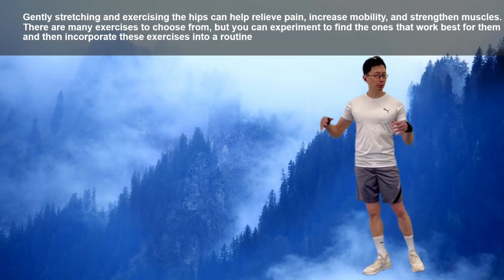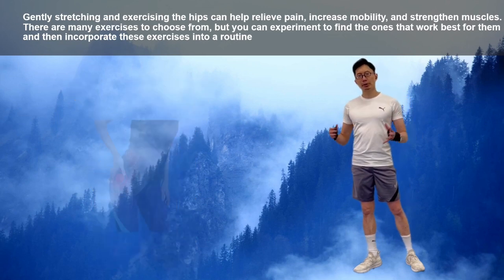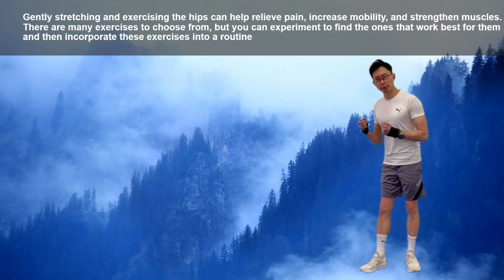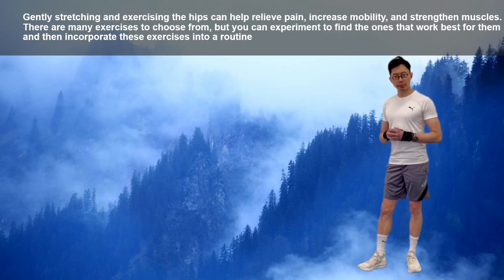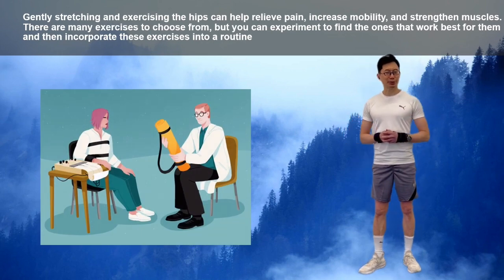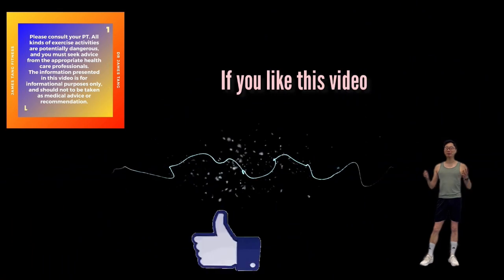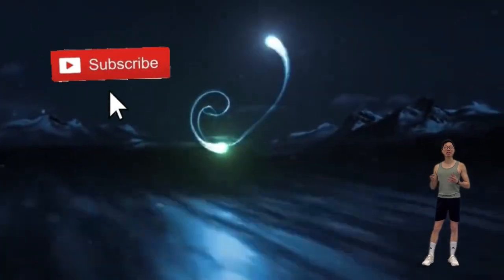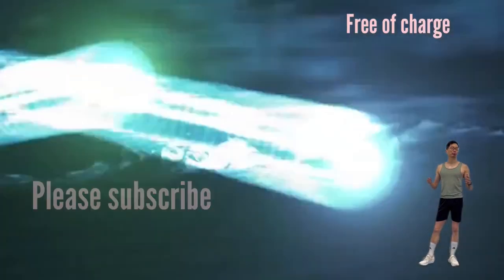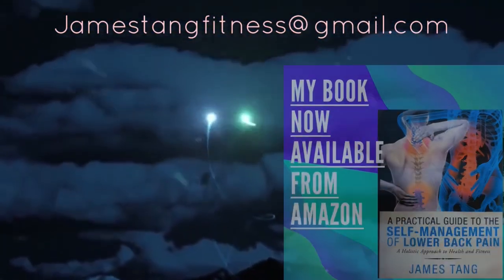Gently stretching and exercising the hips can help to strengthen your pelvic muscles, relieve pain, and increase mobility. There are many exercises to choose from, and you can experiment to find which ones are best for you, then incorporate them into your daily exercise routine. Remember, if your pain persists or worsens, please consult your healthcare provider. Thank you for watching until the end. If you liked this video, please click the like button, leave your comments below, and share this video. Hit the notification bell and please subscribe to this channel — it's free but helps the channel grow. If you are interested in improving your health and fitness, losing weight, or wish to prevent back pain, please take a look at my book, now available from Amazon Worldwide. Thank you.